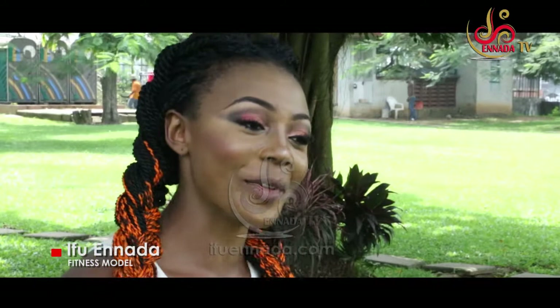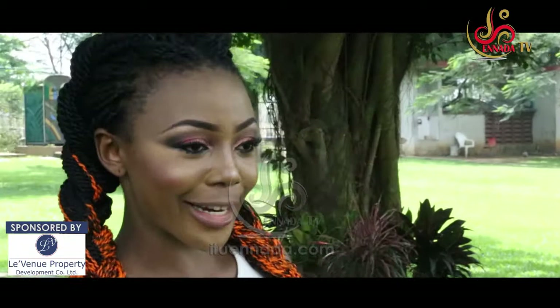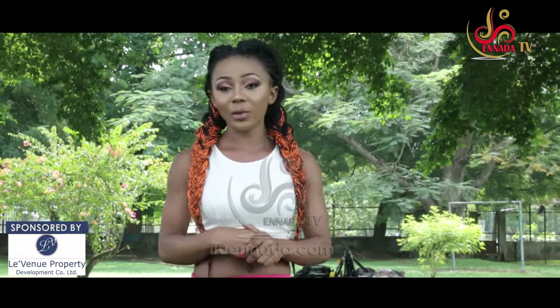Hi guys, Ifu and Nada here and I am so excited to be here today. It is not news that the year has almost ended and lots of people are paying attention to the way that they work out. They are paying attention to their body, but lots of people want to lose weight so they can fit into that lovely dress for Christmas. I also have my fitness goals, but for the sake of people who would like to lose weight, we are going to be starting this journey with Nada Fitness.